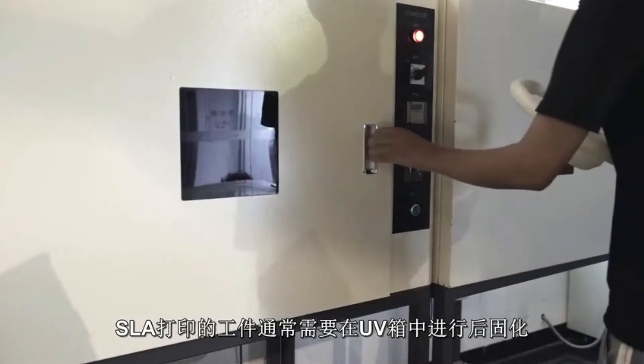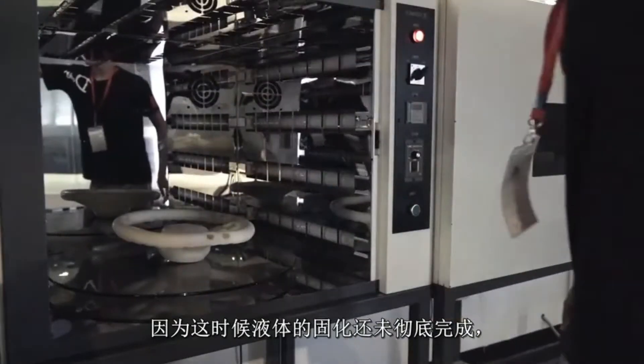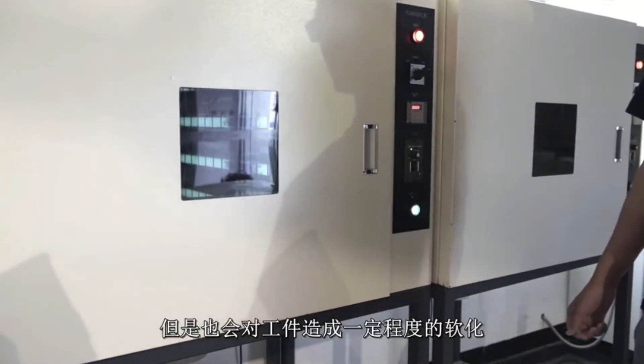SLA printed parts generally need to be post-cured in a UV oven. This is because polymerization of the resin still isn't complete at this stage and the alcohol bath, which made it easier to remove the supports, also softened the part itself in the process.